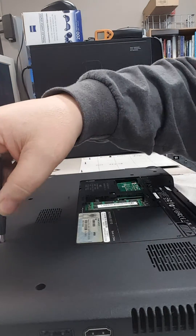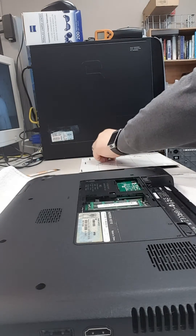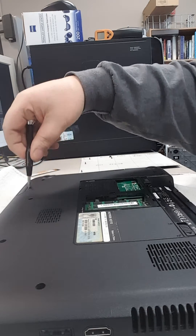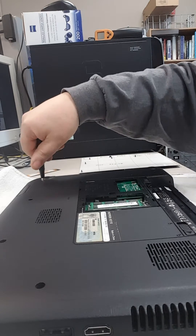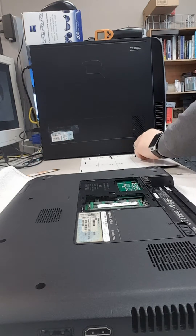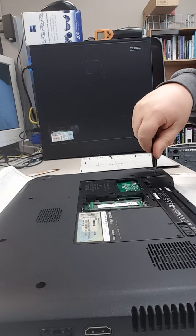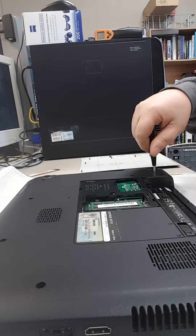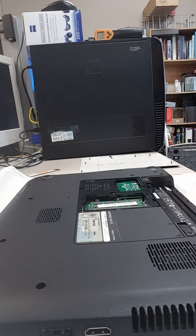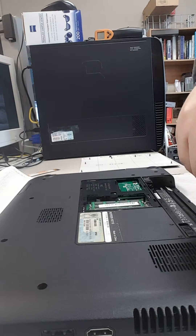We take all these little screws out using a PH1, which stands for a Phillips #1 screwdriver, to remove all these screws. A few spots are missing screws — that one's missing, this one here, and that last one there is also missing.